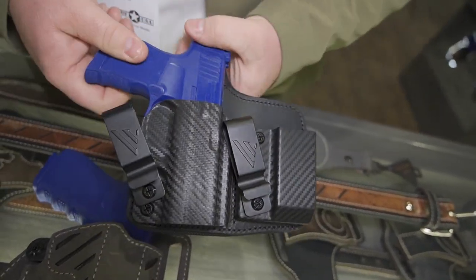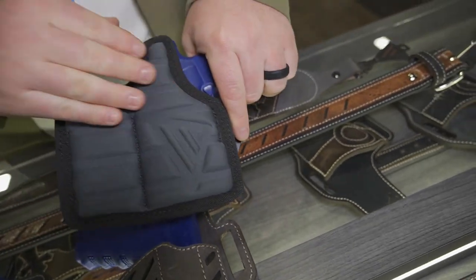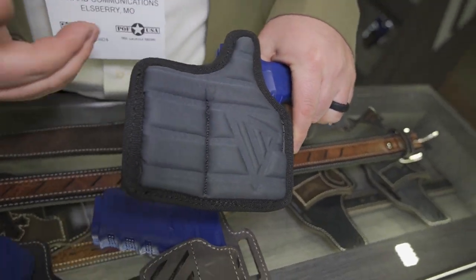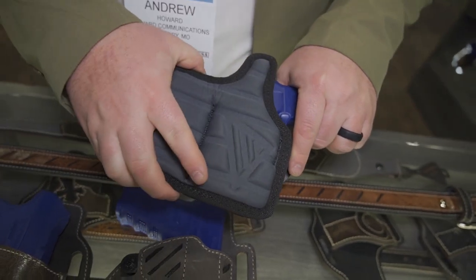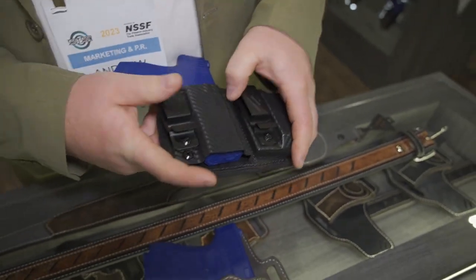You can also move the metal clips depending on how you want to carry it. The back has a really nice padded backing — doesn't get you sweaty, covers the whole firearm, and it's very comfortable for all-day wear. So that's just a little bit of some of the new stuff here. For more information on the VersiCarry line, you can go to VersiCarry.com.